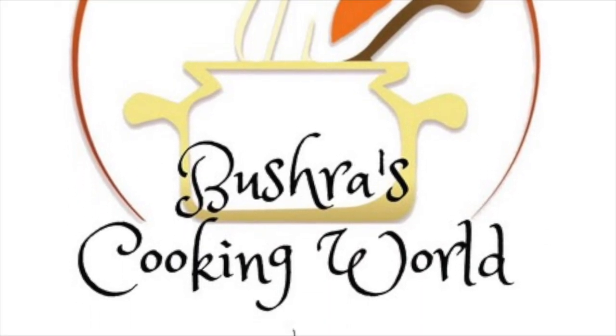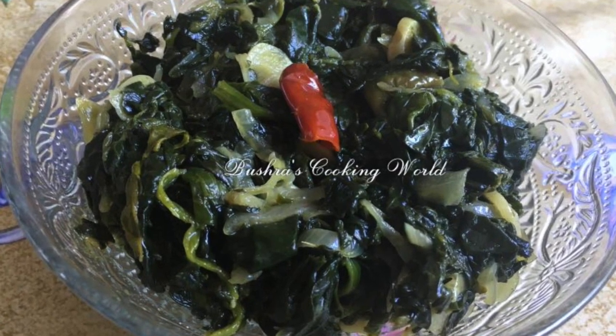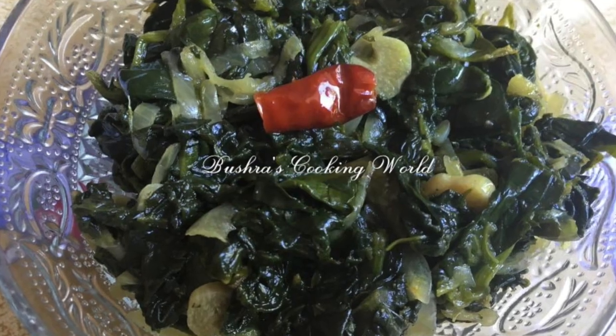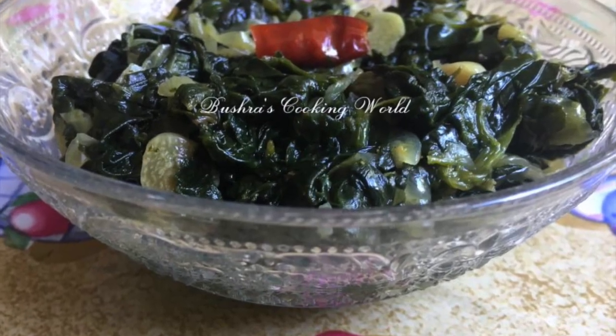Assalamualaikum viewers, welcome to Bushra's Cooking World. Today I will show you how to do frozen shark in the bag. If you have shark in the bag, I will show you how to do frozen shark in the bag. Now you can see those ingredients.